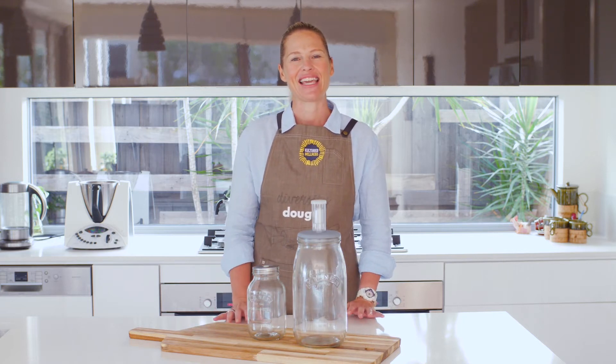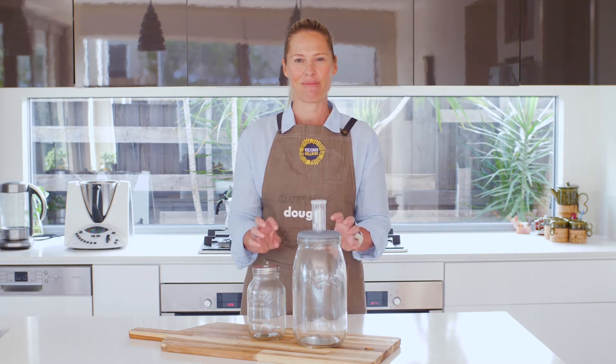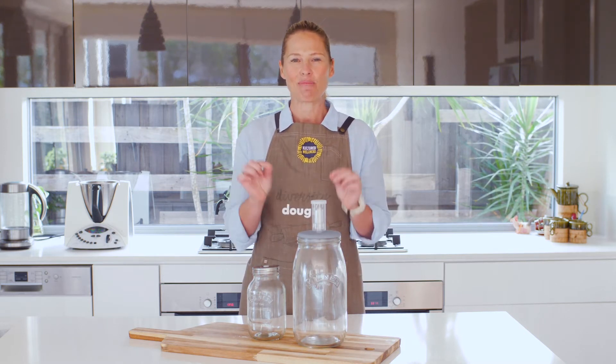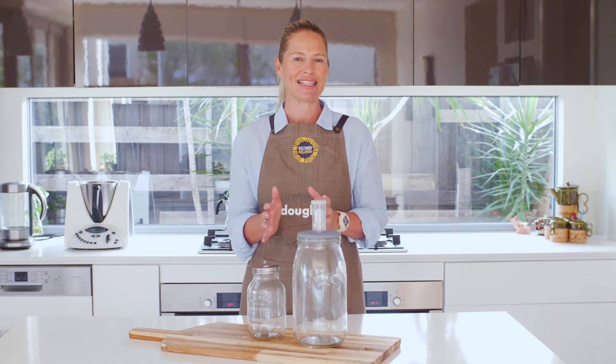The first thing is I love using glass jars for my ferments because if you use plastic, the bacteria in the fermented foods ends up eating up the plastic, and so when you eat your beautiful fermented foods you're actually eating microplastic. No one wants to eat microplastic, so that's the main reason.